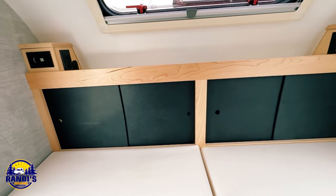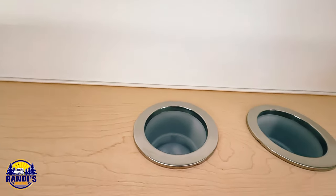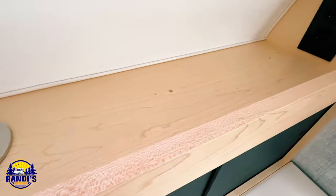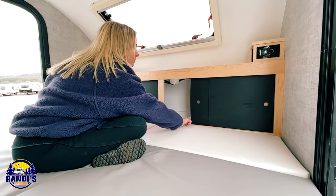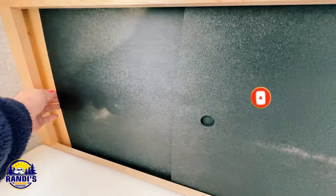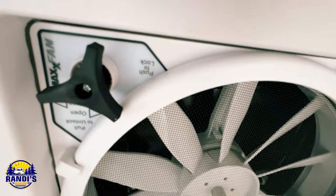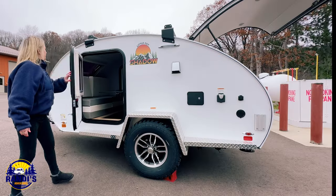On the front side you've got more storage space, two charging stations, and cup holders. As simple as cup holders are, I think they're brilliant because they'll help prevent things from spilling inside your trailer. Please hit the subscribe button — it would mean the world to me. Also check out more small camper tour videos on screen now. That's a wrap and I can't wait to see you again next Thursday.